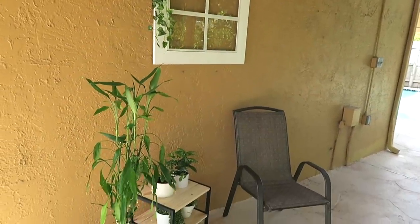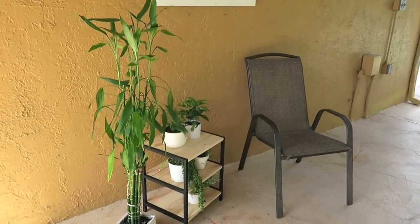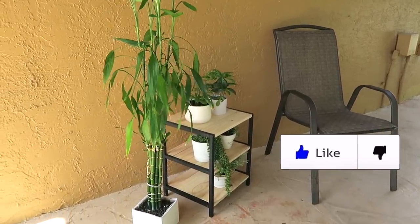Espero que estas ideas sean inspiración para tu creación. Recuerda regalarme un like y hacerme un comentario.